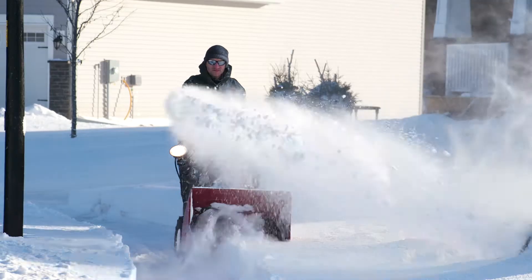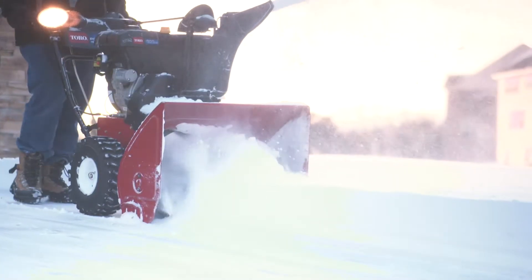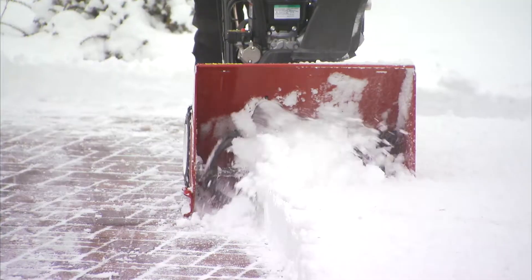In other brands of snowblowers, they'll often have a shear pin in the auger. It's a small part designed to break should the snowblower hit something, like a frozen newspaper. But Toro two-stage snowblowers aren't designed with shear pins in the auger drum.